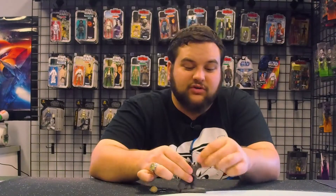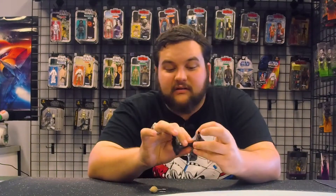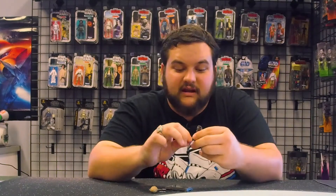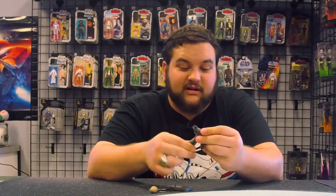He is fully articulated: the head is on a ball joint, you've got shoulder joints, elbow joints, wrists, and a waist joint.